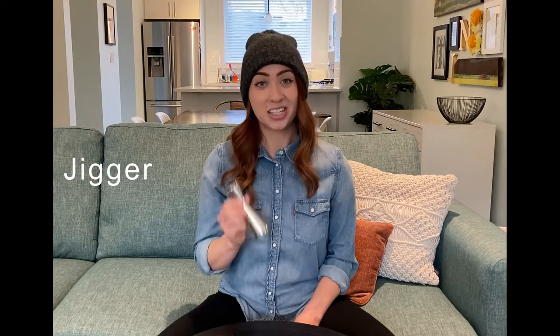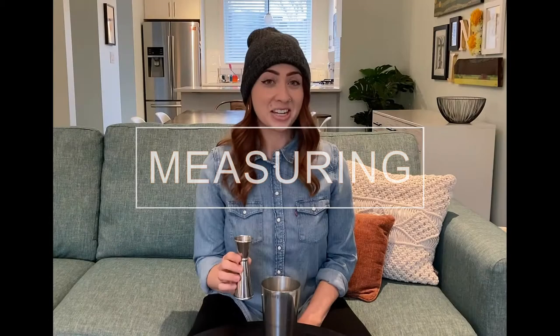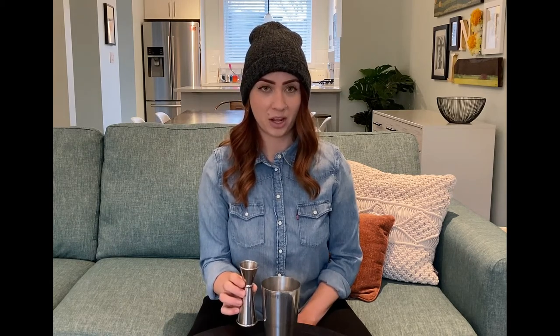This is a jigger. This is what you're gonna use to measure all your ingredients. If there were one tool you had to buy, it would be this. Making a drink is kind of like baking — if you're not measuring properly, your recipe is not going to turn out quite right. Make sure you're holding your jigger right next to your shaker tin or mixing glass so that when you pour you won't spill.